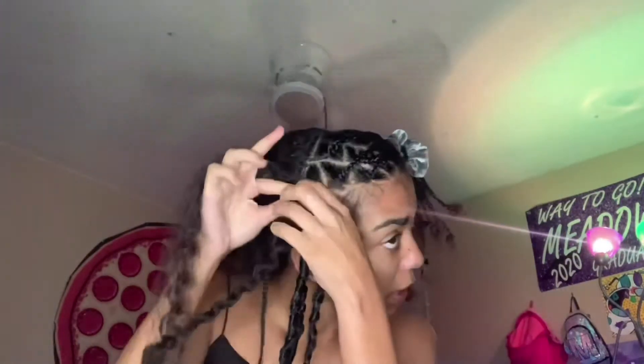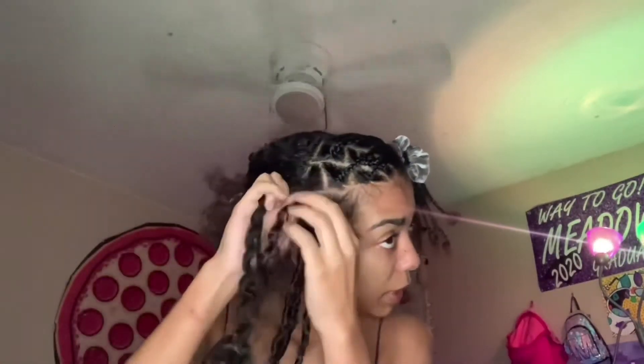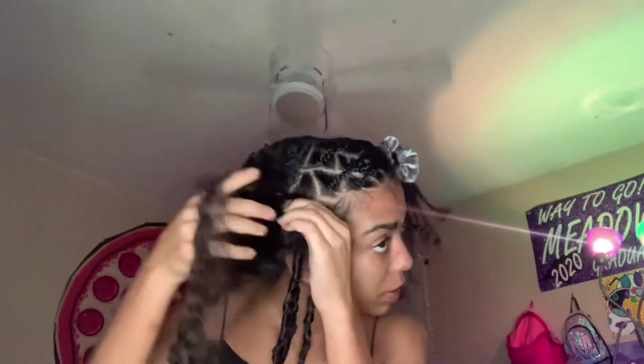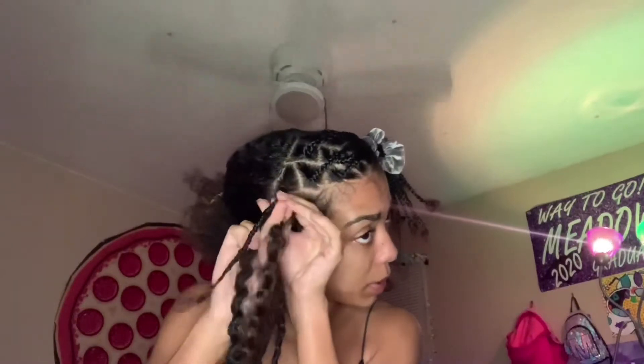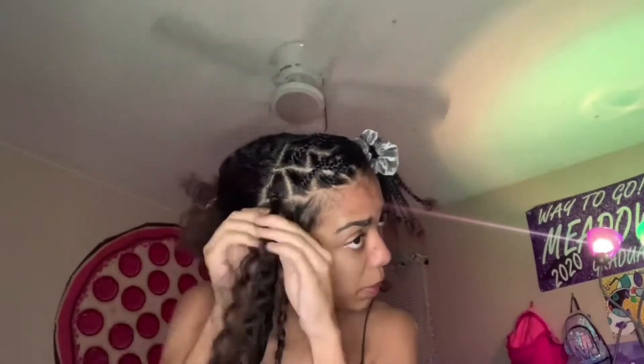There's a couple of times — just look at it — I don't have any time to do it, so make sure that how it fits. You need your finger, you got to put your finger in between, you can twist it and go back up on the top because this is a long piece of hair.